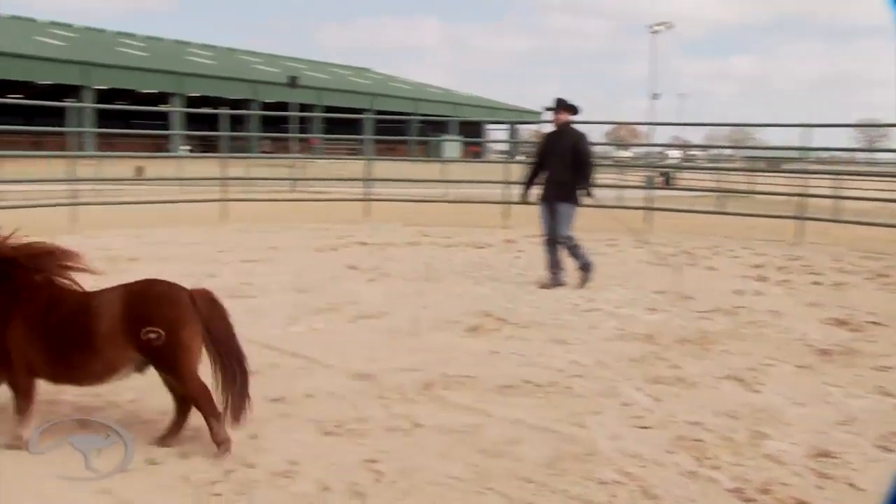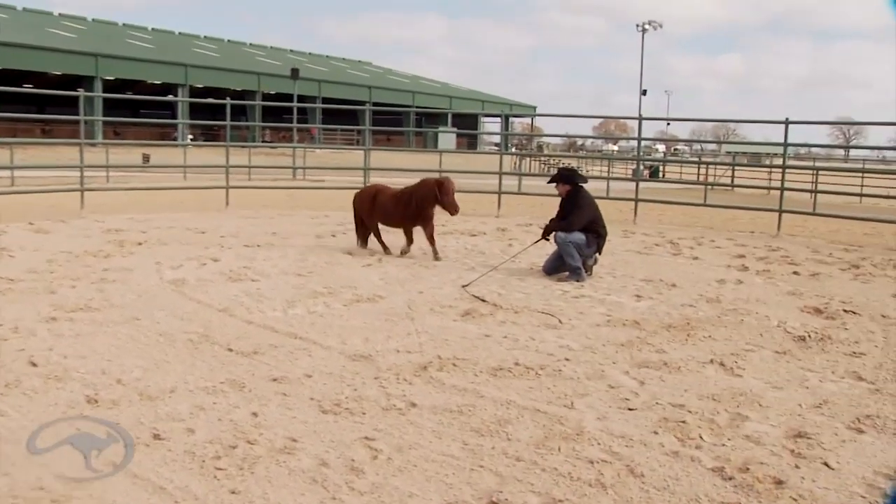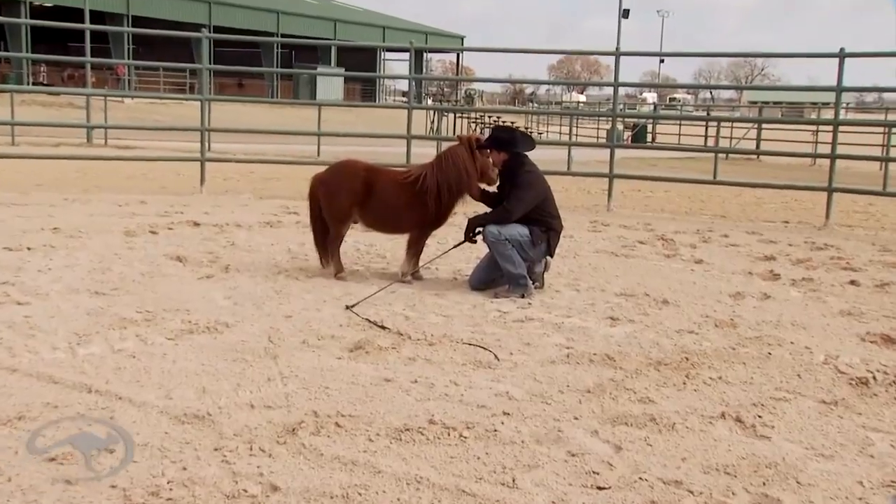Now I'm gonna go ahead and bring him in. I'm gonna yield. Good boy.